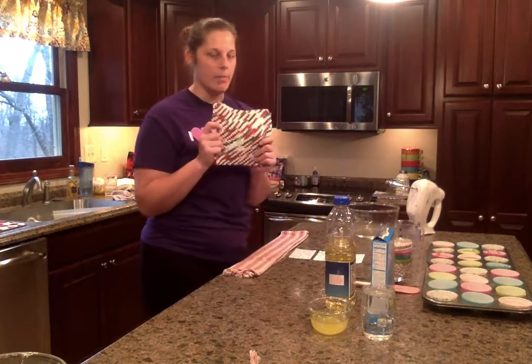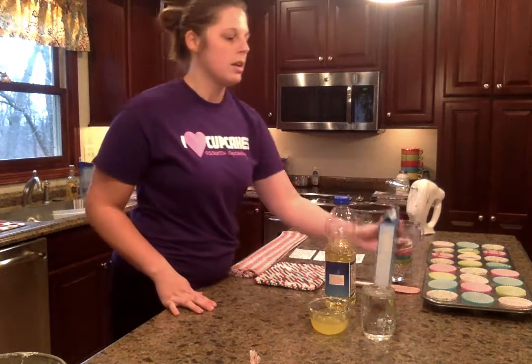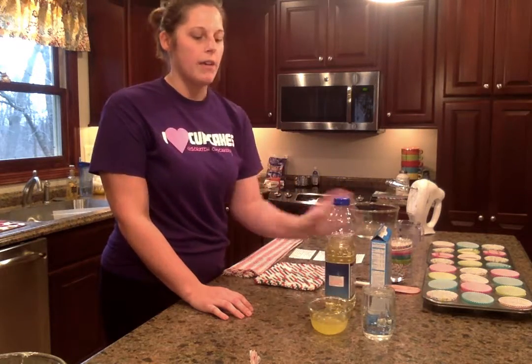And a hot pad for getting them in and out of the oven. The ingredients are a Pillsbury Funfetti cake mix, one and one half cup water, one half cup oil, and four egg whites.